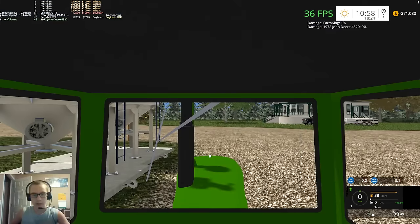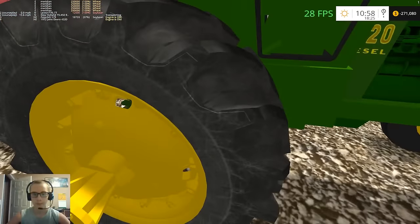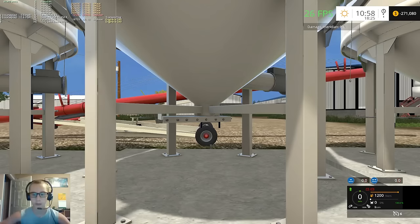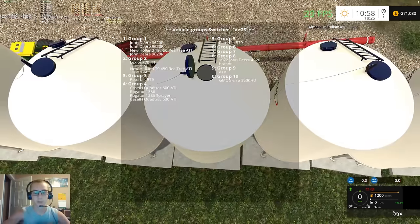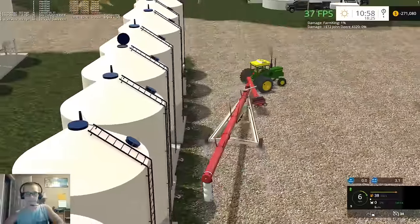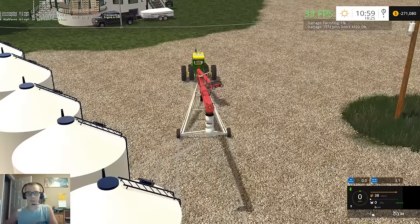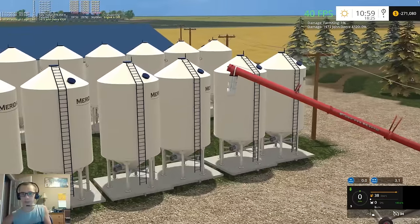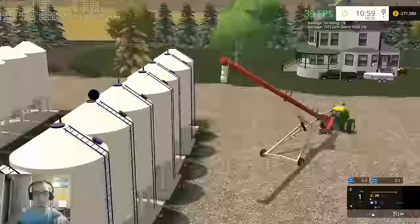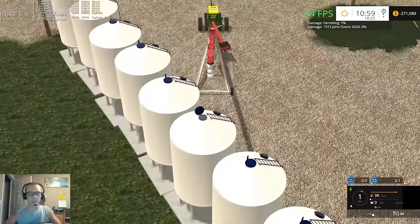We're gonna go back here and get the auger set up on the bin, put our duals back on. We'll back this guy pretty much straight up and hopefully we'll fill all 29 of our bins - not just from beans but between the beans and the corn, hopefully we'll fill the remaining 14 grain bins that we have.